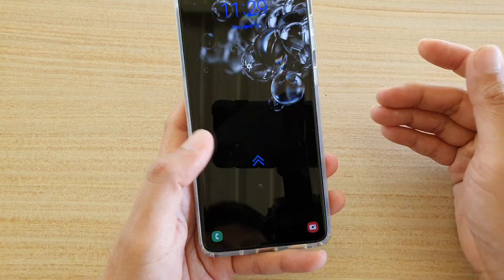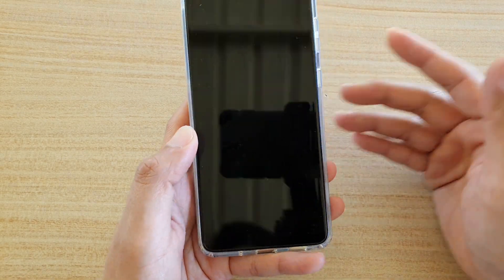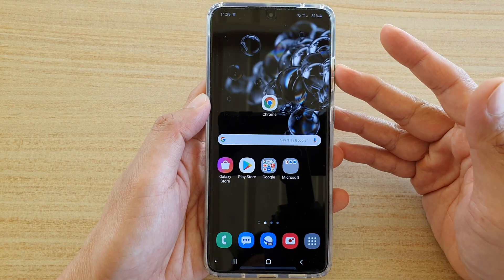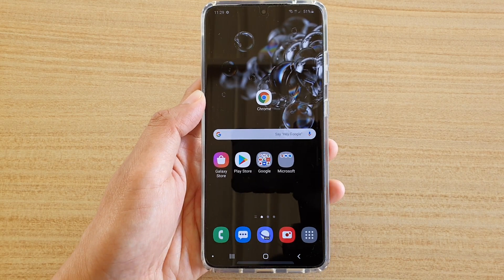You can see that if I just tap on it quickly, it unlocks straight away. That's how you can improve the accuracy of the fingerprint on your Galaxy S20 device. Thank you for watching this video — please subscribe to my channel for more videos.